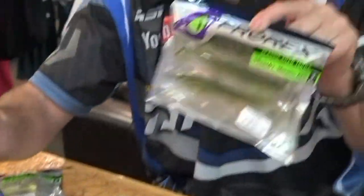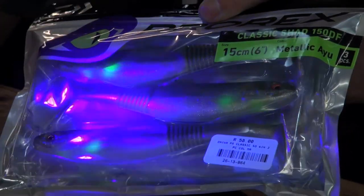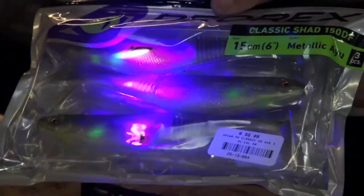My favorite. Look at that for a color — that is absolutely phenomenal. Very subtle, excellent for clean water, and look how that green spot comes through. Those are target areas for fish to actually hone in on.